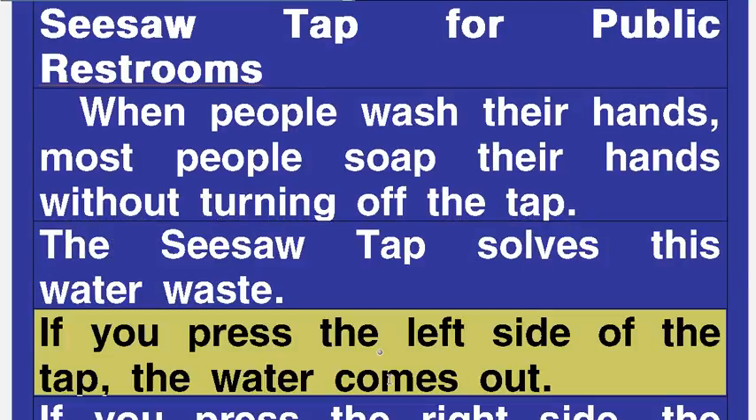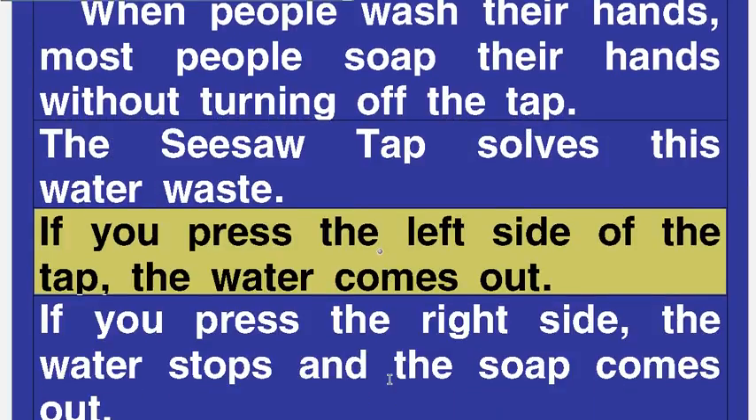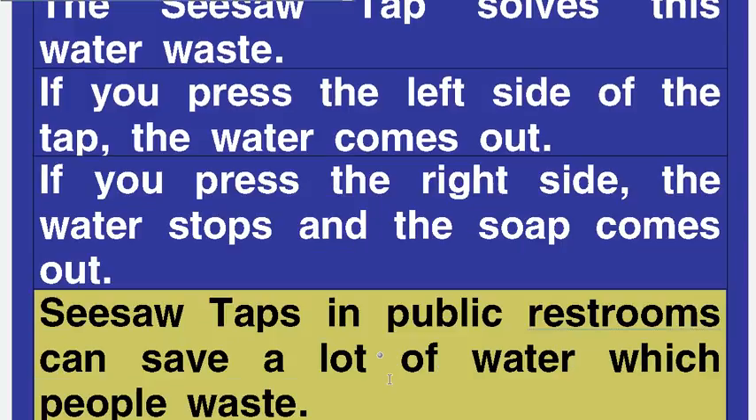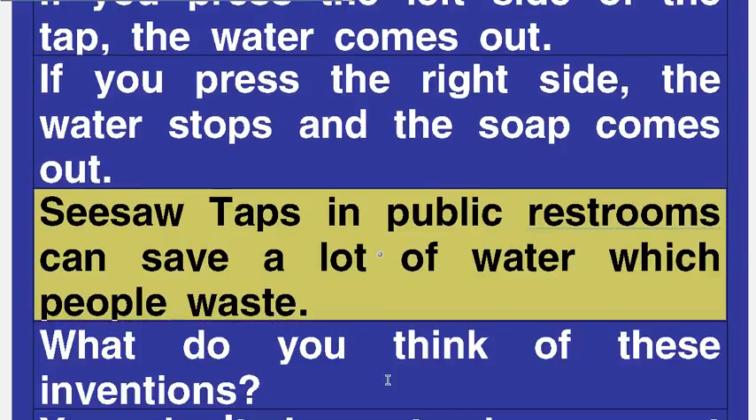If you press the left side of the tap, the water comes out. If you press the right side, the water stops and the soap comes out. Seesaw Taps in Public Restrooms can save a lot of water which people waste.